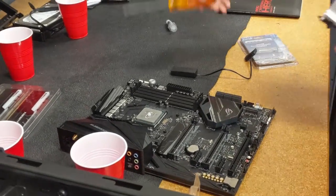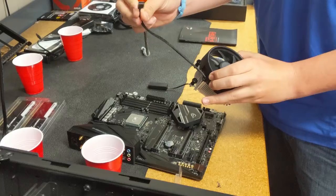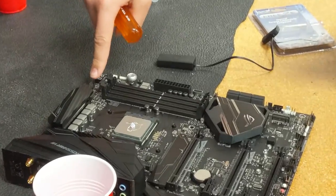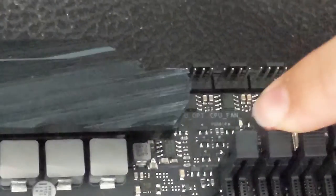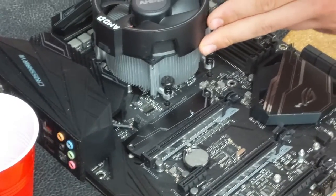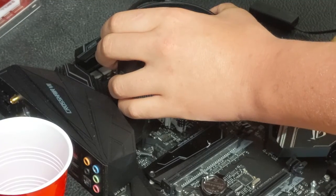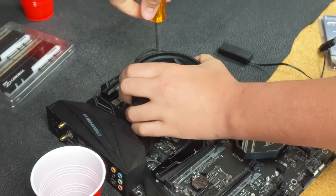This is our fan. When installing the fan, you want to make sure the power connector is closest to the nearest fan header on the motherboard. There are three fan headers — one is specifically made for the CPU fan, which is the middle one labeled 'CPU fan.' Now I'm going to install the fan itself.